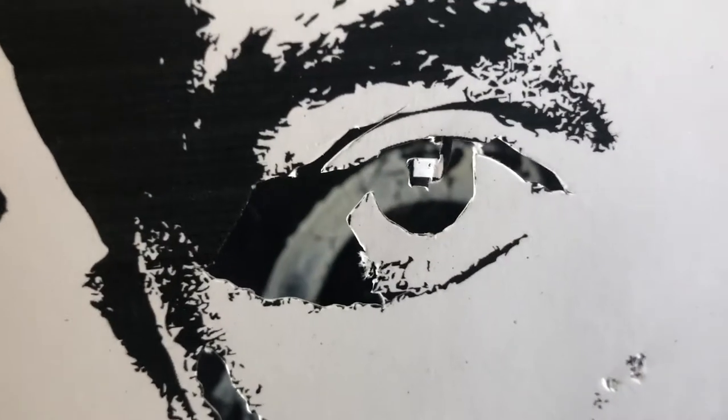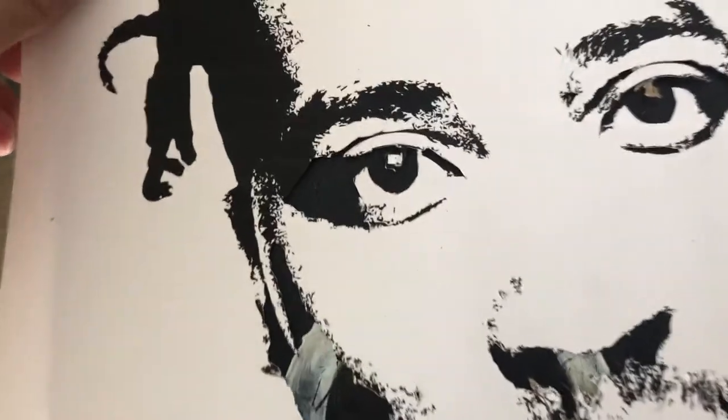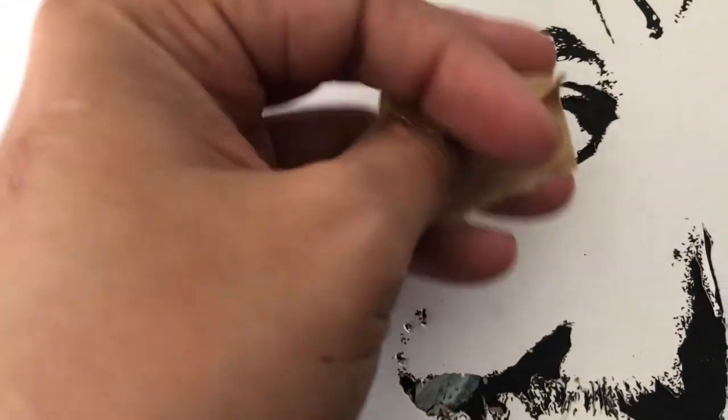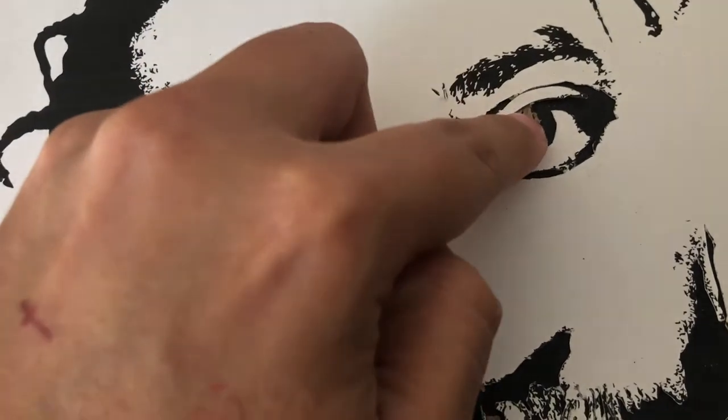That eyeball — that light in his eye — I think it will look hard. But on this one I actually messed up and overcut it. So if you want to fix it, you can get some tape, put it back into place, and then just re-cut it.